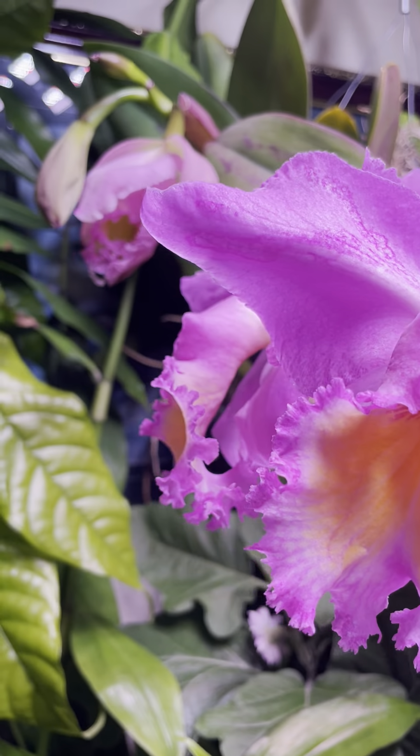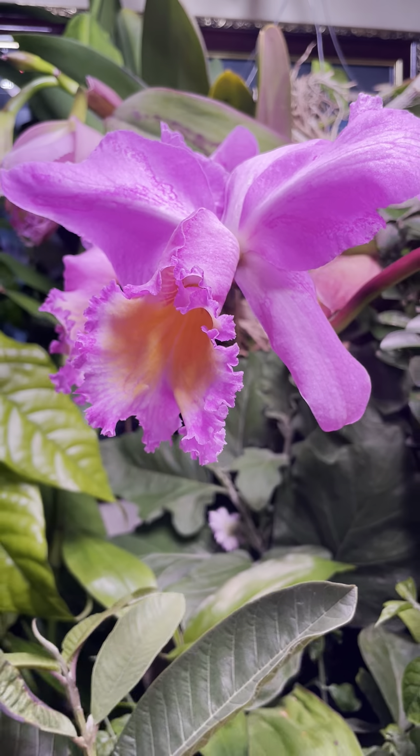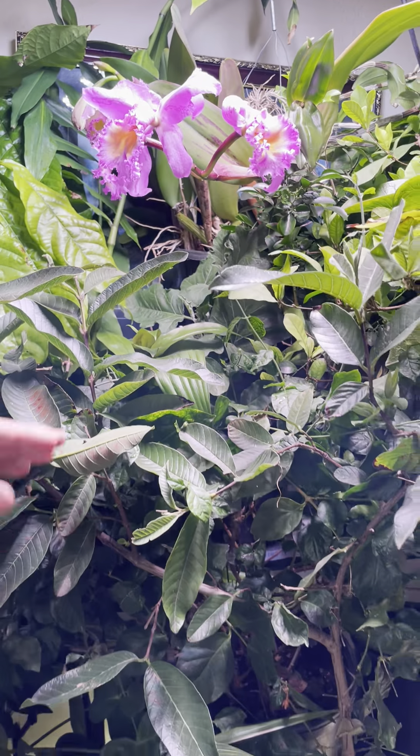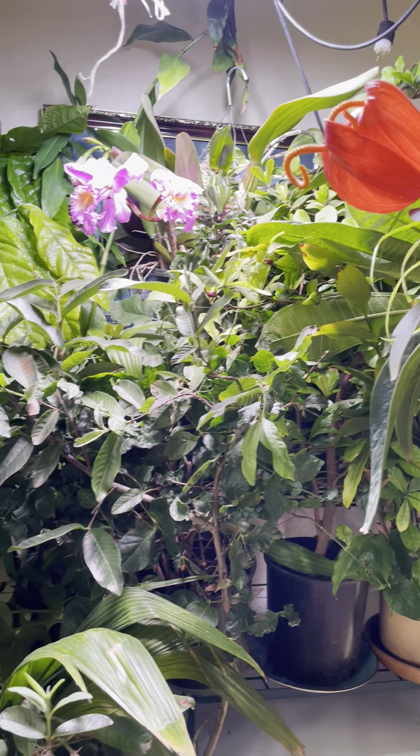So what's the secret to getting Cattleyas to bloom? They can bloom like twice a year if you provide really good care. First you've got to provide the basic care. So that's how I'm going to split this video up — we're going to talk about the basic care, and then we're going to talk more specifically about some secrets that people wouldn't necessarily think of to get them to bloom. So first, the basic care.